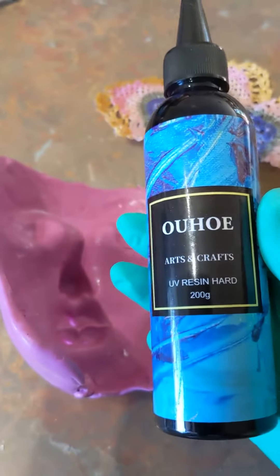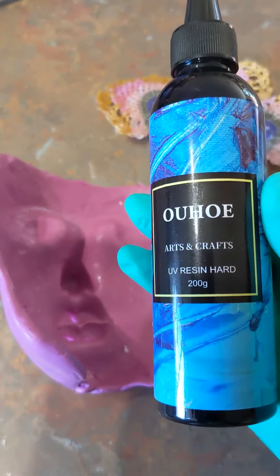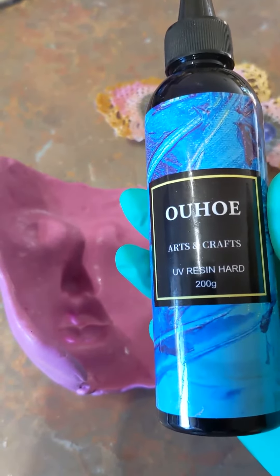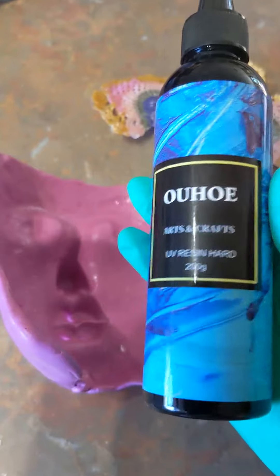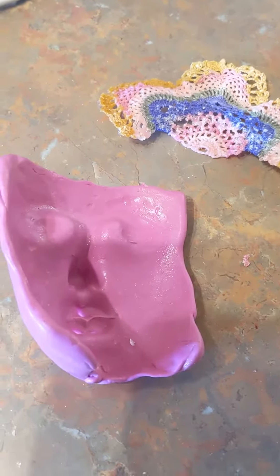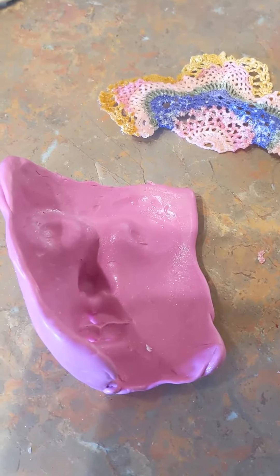I'm using a slightly different UV resin today — this one here — which is more suitable for little tasks and it's not one that goes in a printer, so I'm hoping this one will do the job. I'm actually going to have to do this off camera because I don't have something to hold it.